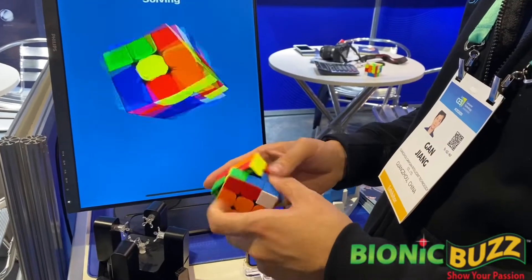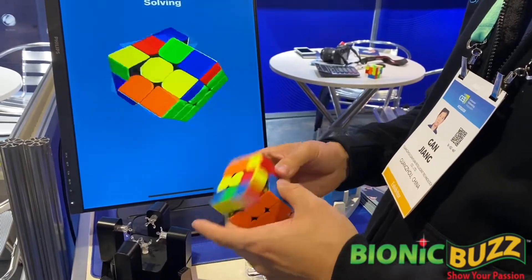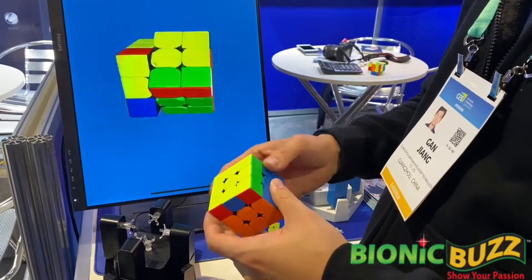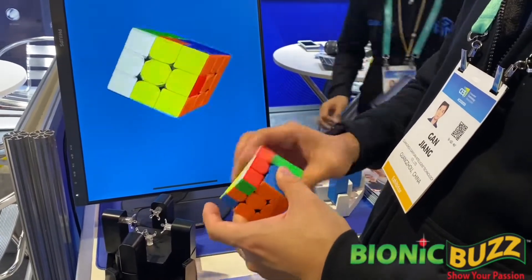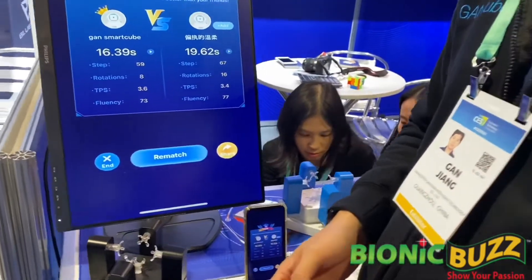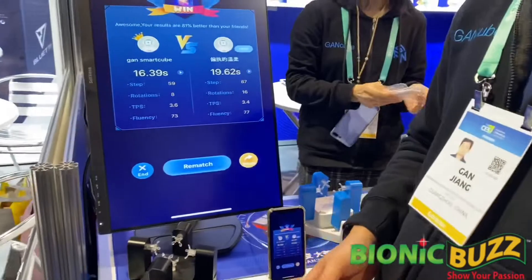We're at Consumertronics Show 2020. Right now, there's an online battle. So someone online won. Very nice. So tell us about this — what is this?